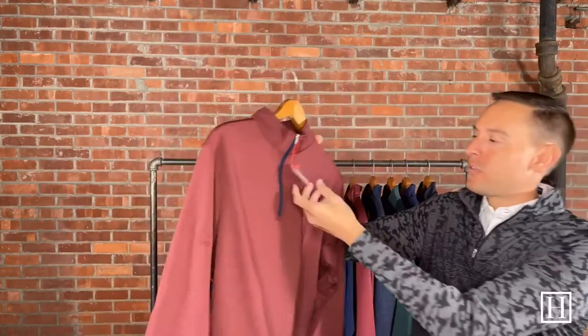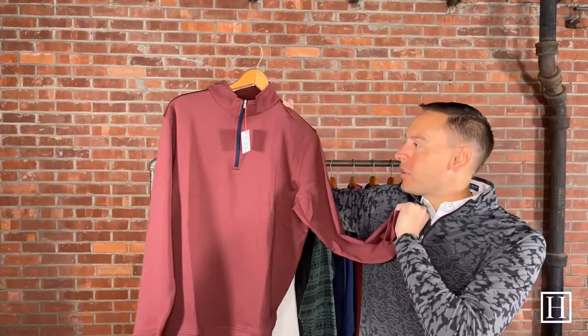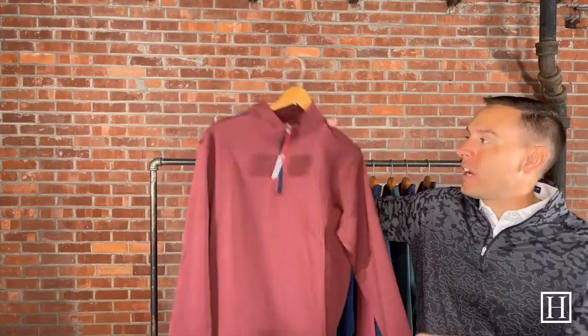The first pieces we're looking at are the Perth, which are their original quarter zips with banded cuffs and banded bottoms. The first one is the Perth Melange in Bardot — medium through extra extra large, though we did bring in a few smalls after requests over the last couple years. We have these in many other colors as well. This one retails for $135.